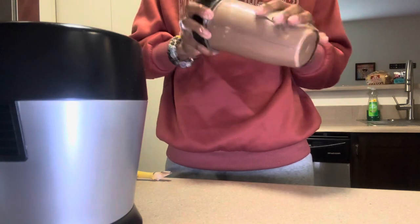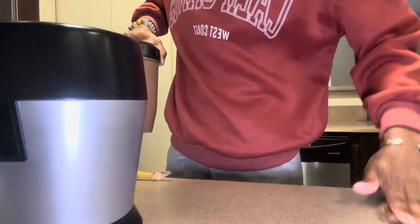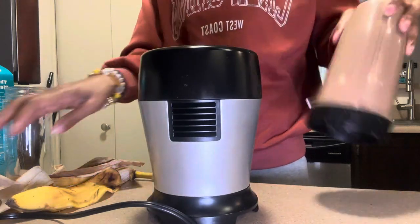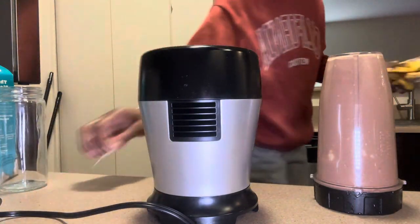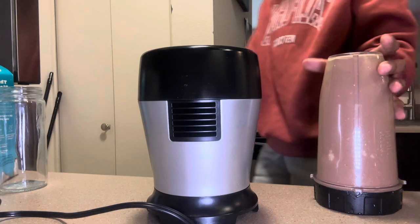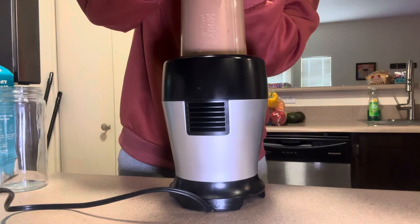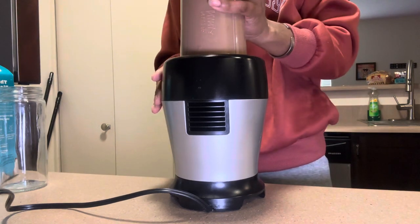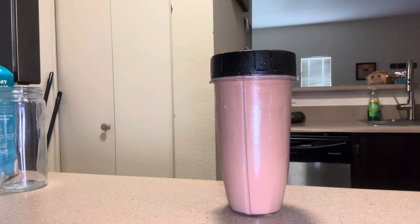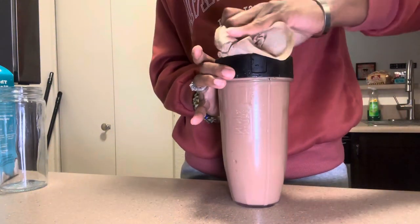Got that all wiped off. I think I put too much milk to start with — and sometimes that happens. Now I'm going to blend it again. I'm pretty sure I'm going to have some left over after I pour it into this cup.